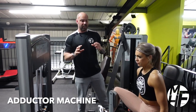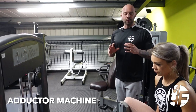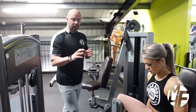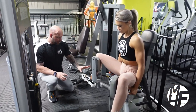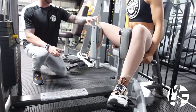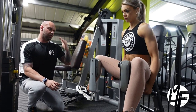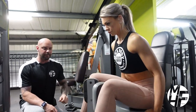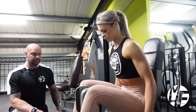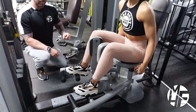Using the adductor and abductor machine, we're now going to target the adductors. She's going to put her feet onto the pads and really drive this with her knees. Notice her position — she's using her shoulders as well, she's not sat back, and she's really trying to squeeze the contraction.